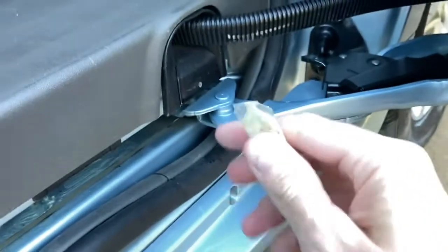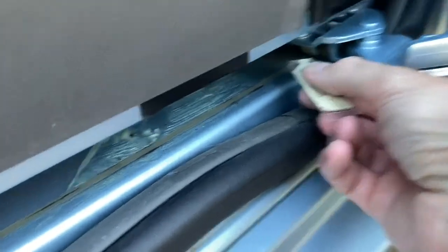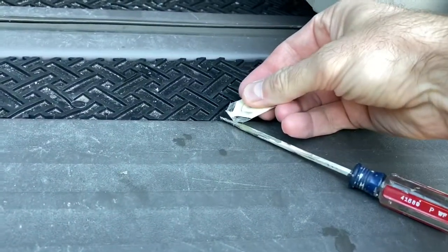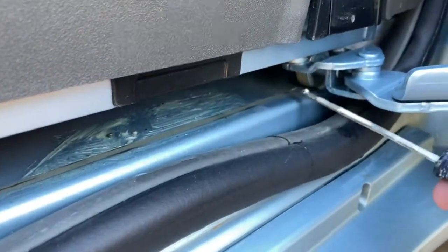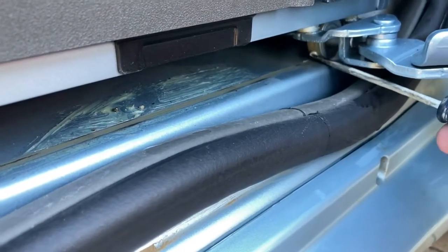We're going to be applying some grease — I'll put a link in the description below for the stuff I like to use. However, you'll want to call your dealer for your make and model and ask what kind of grease or lube should be applied to these wheels. Of course you could have them do this themselves next time you're in the shop, but if you just can't wait and it's driving you nuts, this is what we're going to be doing.